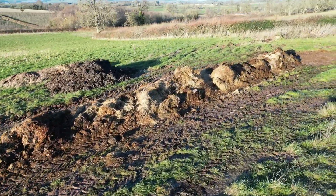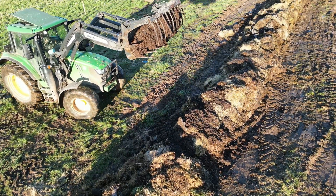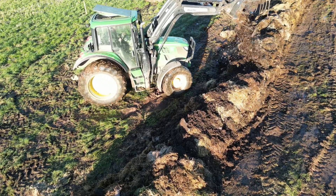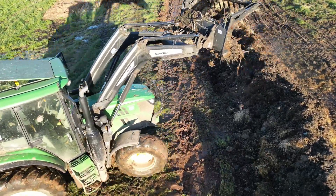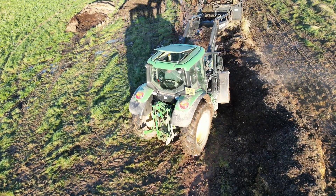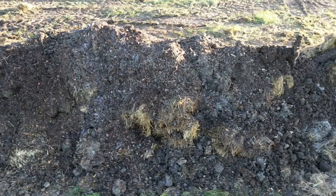Now we have something that looks like this — time to add the next ingredients. First of all, a little sprinkle of last year's compost. Next, the apple waste. And finally, the wood chip. That's all the ingredients added and the windrow complete. I'll leave it a few days and the next step is turning it.